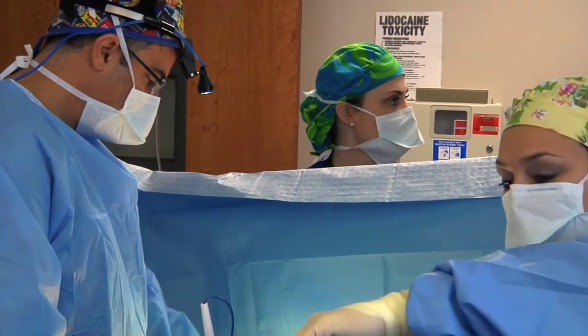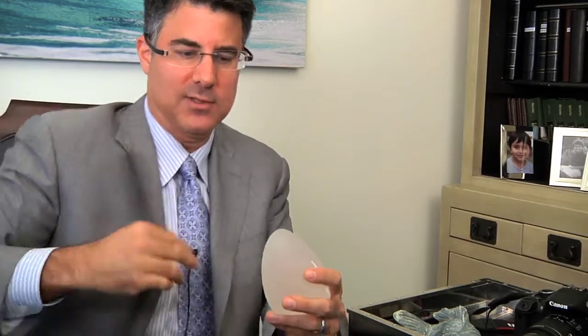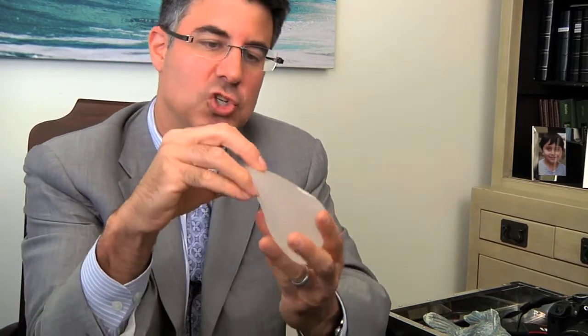Over the past 14 years I've really liked a smooth round implant placed under the muscle. I still tell people that when you take a round implant and put it under the muscle it does look a little teardrop shaped. But I have met some patients recently that really want the most natural looking result — they really want a slope on top and no upper pole fullness. That's when you can consider using a Sientra shaped implant.